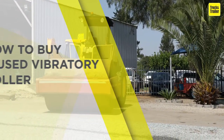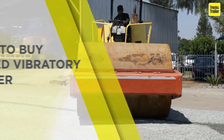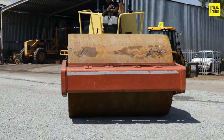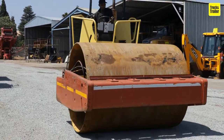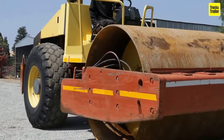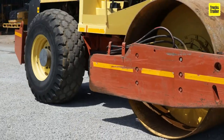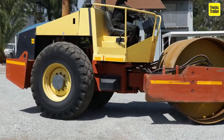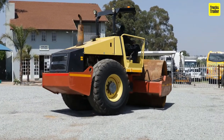How to buy a used vibratory roller. A vibratory roller is a compactor with a drum used to densify soil, asphalt, or other materials through the application of combined static and dynamic forces to increase the load-bearing capacity of the surface. The machine may have one or more drums, which may or may not be powered for propulsion. Vibratory rollers may be self-propelled or towed, rigid-framed or articulated, and controlled by either a riding or walking operator.